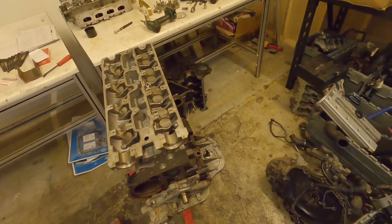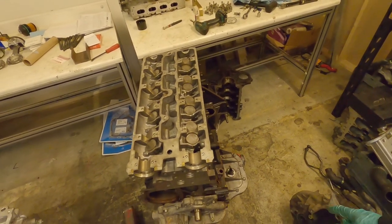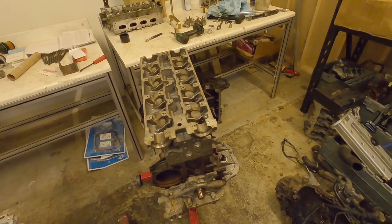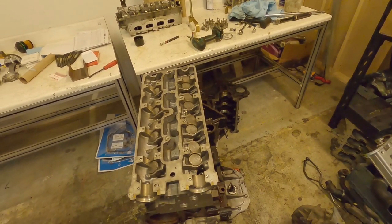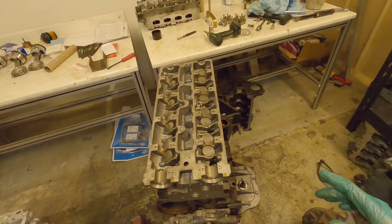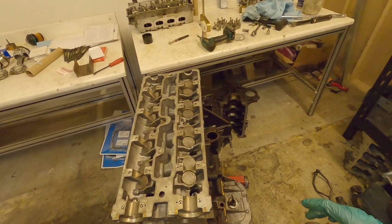Also, the torque settings for your head studs or bolts may require a specific lubricant — using a different type of lubricant may invalidate the torque setting. A molly setting is different from an engine oil setting for studs. Just take your time, make sure you get the right procedure, the right stuff, the right lube, and make sure you mark out your bolts and go through the procedure, because the last thing you want is to miss a bolt or not torque it properly and have a head gasket failure later.